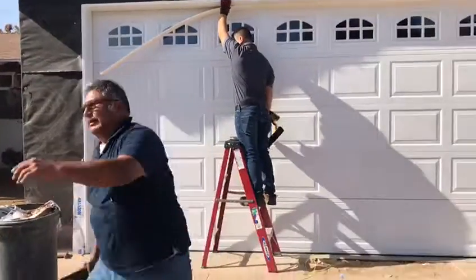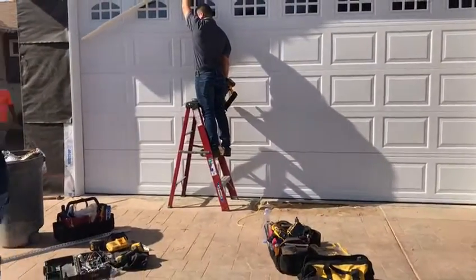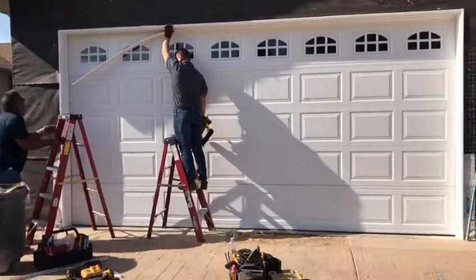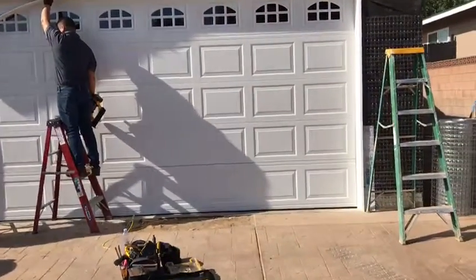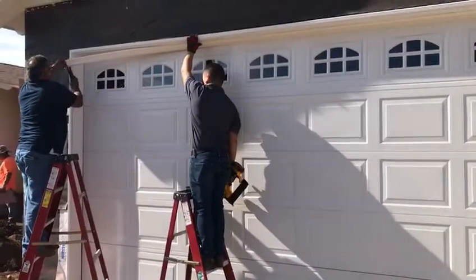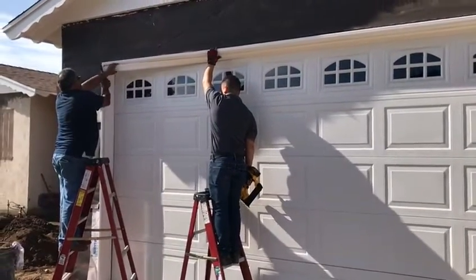Here we go. Going to dry the kitchen. The kitchen is a good one. I'll show you how to use it. Let's go.